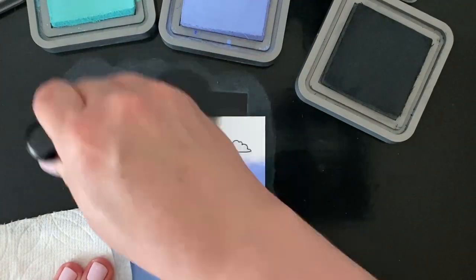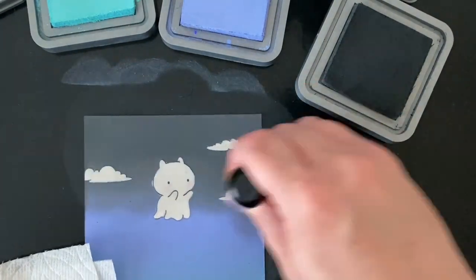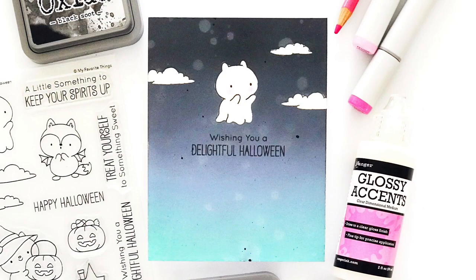One last one to show you — this card is the same as my first one: I used the same stamps and the same layout, just different colors of ink. I used shaded lilac and salvaged patina, and then over the top I used black soot. I hardly ever use black to ink blend, but I love how it turned out.